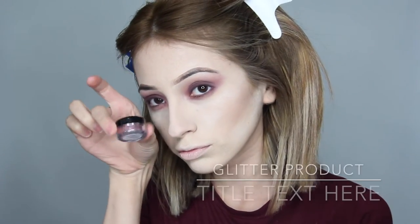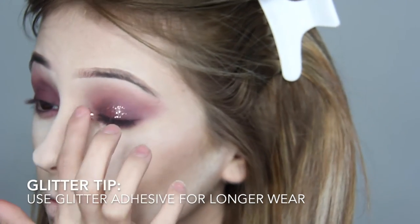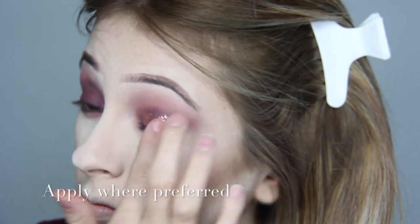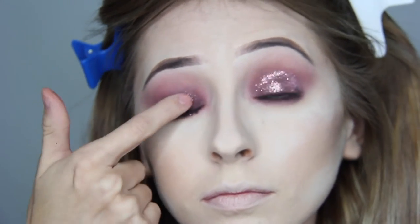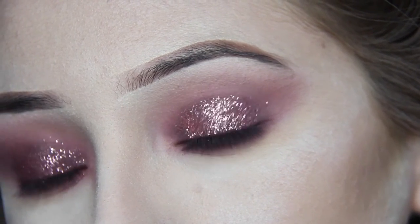Now on to the main event — glitter time! When opening glitter, remind yourself to be careful. When applying the glitter, I like to apply it to the lid using a glitter adhesive. You can apply glitter wherever you feel like it — for me I wanted it on the lid just for this look. And there you go — that glitter is shining bright!